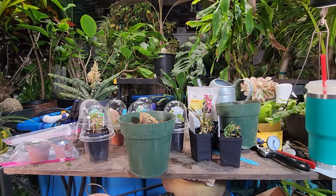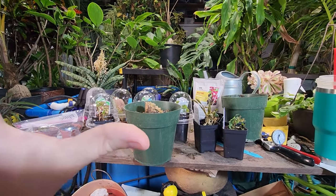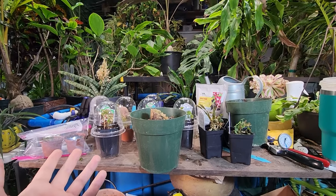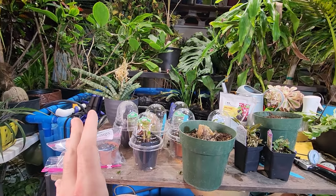Oh hey, what's up garden friends, Jeff here! How's everybody doing? Hope you're doing well. I've been filming out here for like the last hour and a half so I've got the brain scramblies going on. I need to get these shelved away — I don't know where I'm going to put them because the plan for the majority of these was to go into a terrarium, and I'm not putting half-dead plants in a terrarium that I want to look beautiful.